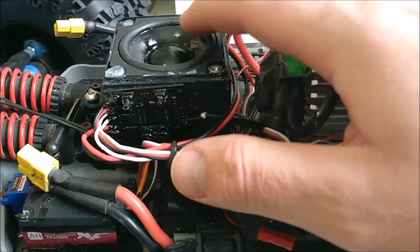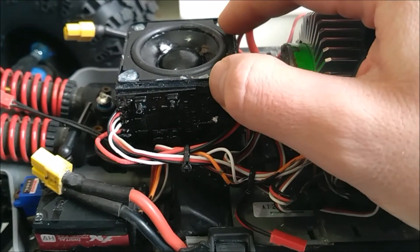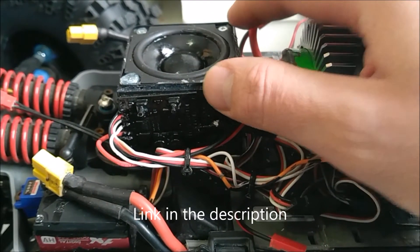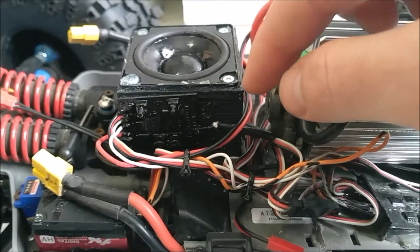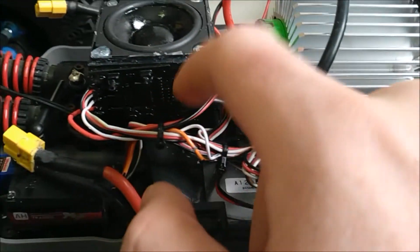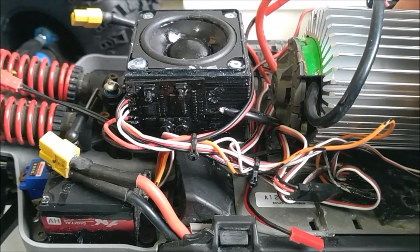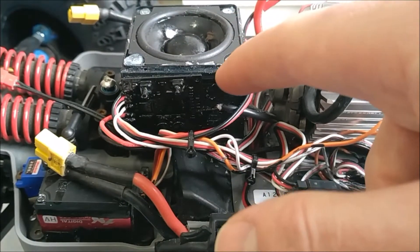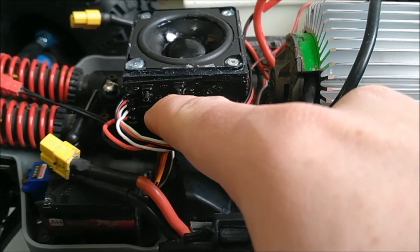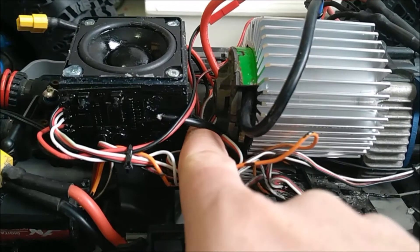This here is a different speaker. The ones they come with are smaller and rated for five watts — at least that's what's printed on the back of the speaker. This is a 10 watt speaker and it's a little bit bigger. I made this 3D printed speaker box for it, so I just got the wire coming out here and then direct soldered it on where the stock speaker was.